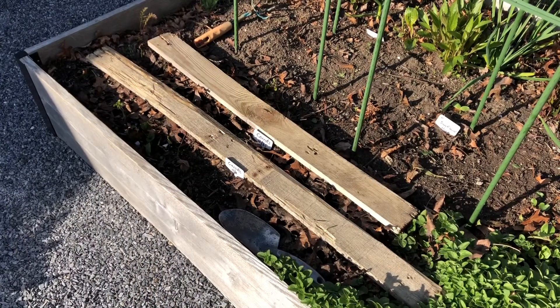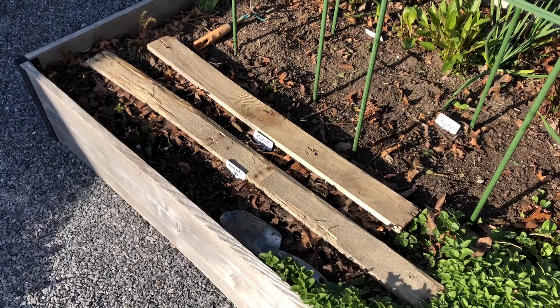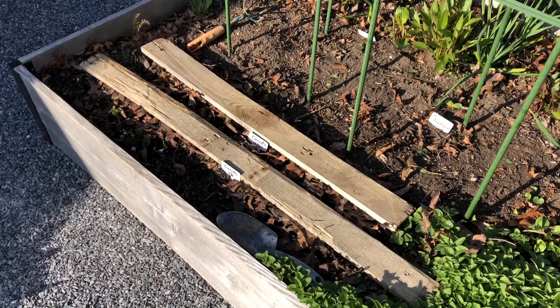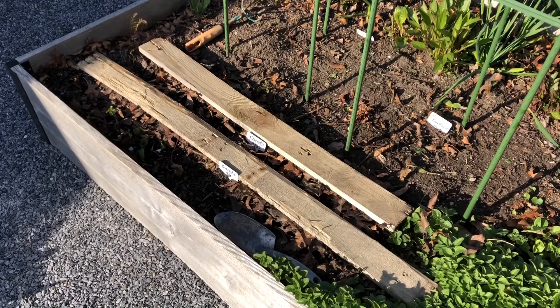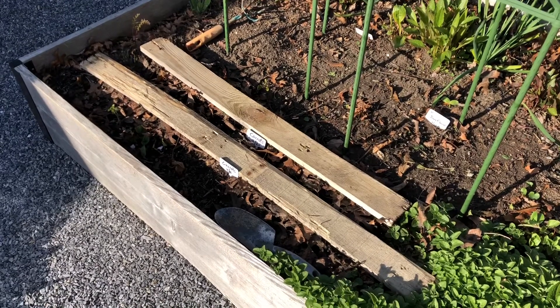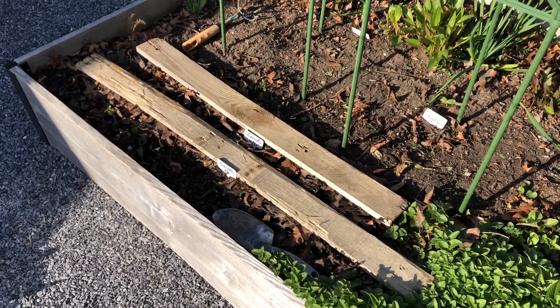It's a gorgeous day outside and we have a lot going on in the garden. What you're looking at here is my second row of carrots. If you're wondering why there are boards on top of the carrots, it's not going to hurt them from sprouting — it's just keeping them moist underneath some leaves, and because it's going to be a windy day, I don't want the leaves to get blown off.